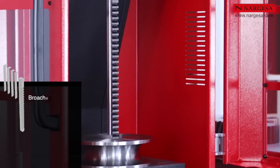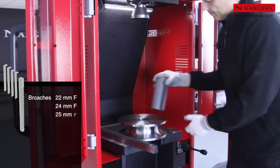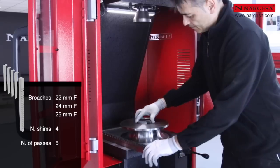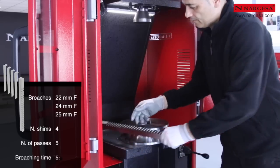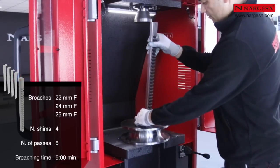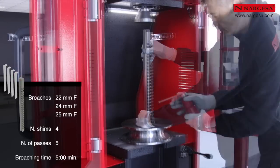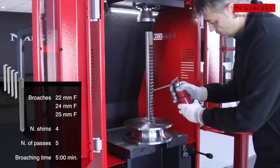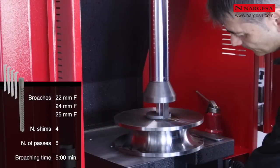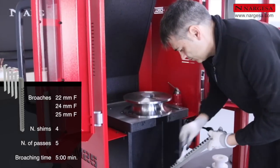We will produce a practical example of a 25 mm broaching job. We insert the guide bushing. We place the keyway brooch in the slot and lubricate it with cutting oil. We bring the piston down until the brooch appears underneath the table and we clean up the metal shavings.